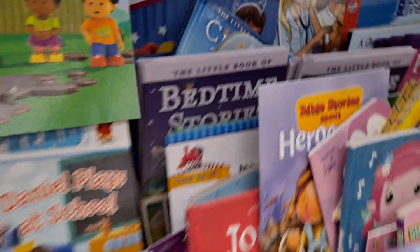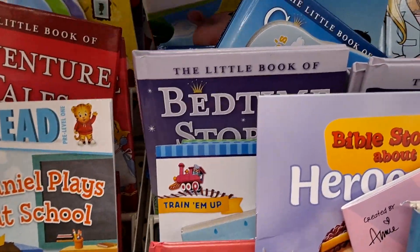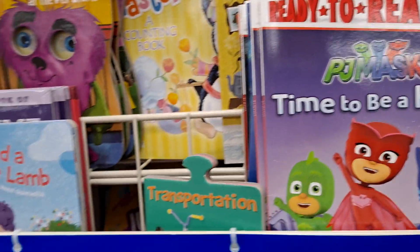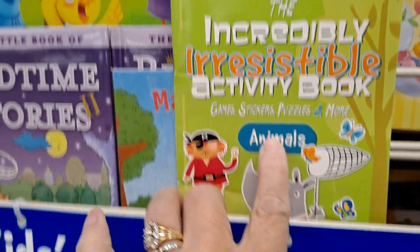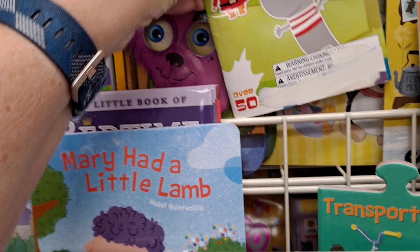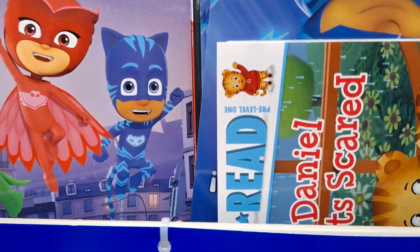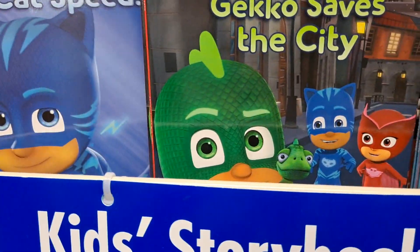Here's another — it seems like this is in the Fisher-Price series of books. Is there another one back there? It seems to be all 'Learn to Wait Your Turn.' The Incredibly Irresistible Activity Book — oh, that's cute, I like it. Here are some other early readers: PJ Masks, Daniel Scared. Here's some more PJ Masks storylines — I've already received all these and sent them to my grandson.